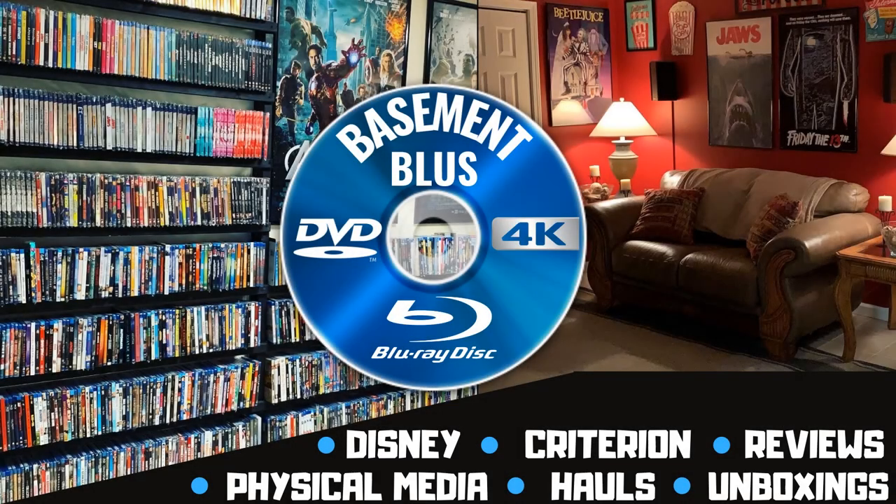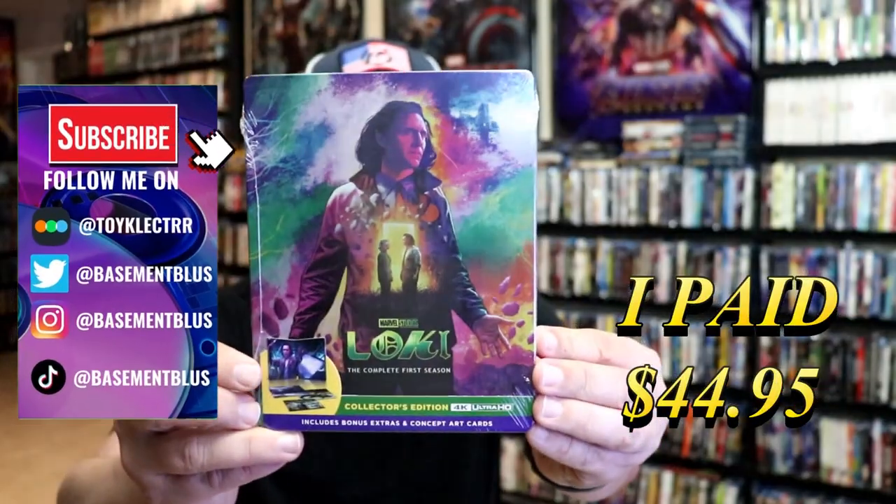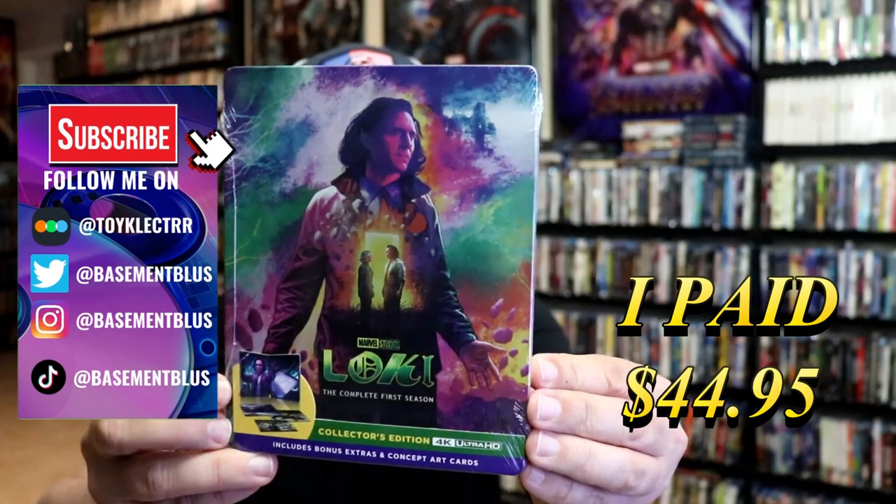Hey, Tony here. Today I'm doing an unwrapping of the 4K steelbook for Loki Season One, so stick around. I've received my order for Loki — this right here is the Season One 4K steelbook. Here's the front.